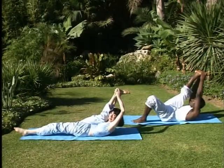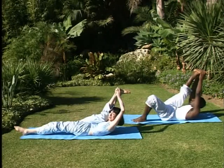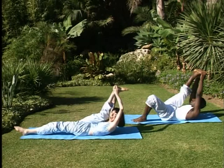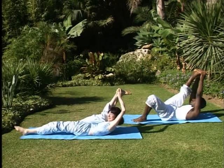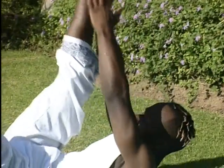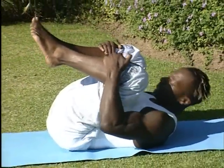Stretch into both legs with shoulders relaxed. Don't hold your breath — breathe deeply and stretch. Then release the stretch and give your knees a good hug. Shoulders soft.